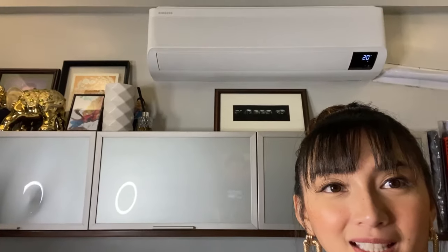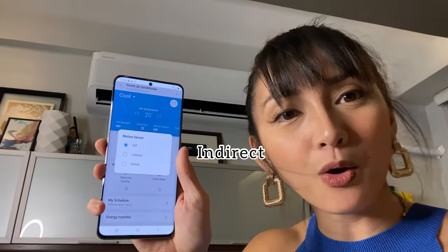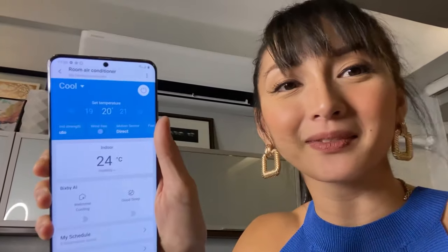Now let's say you're the type that actually wants the wind hitting you. This even has a motion sensor, so you can put it in a setting where the vents will follow you. Let's turn wind free off — the vents are open, it's chilly again. Let's do motion sensor: you can choose indirect or direct, so let's go for direct because we want it to follow us directly.